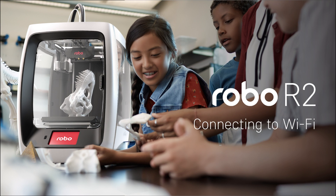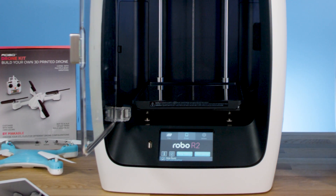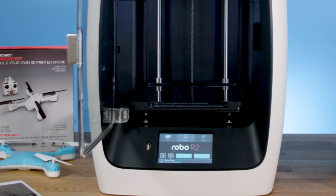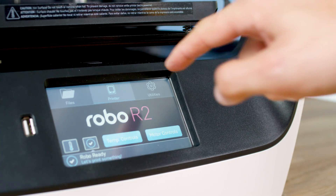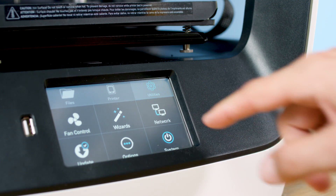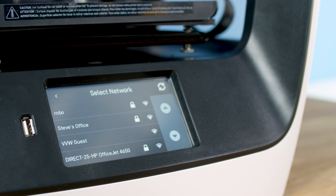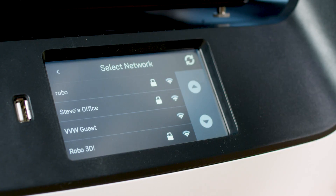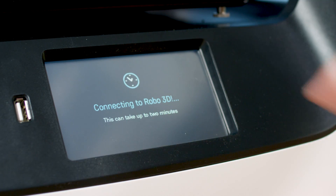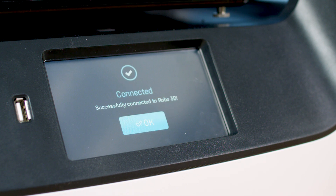Connecting to Wi-Fi. We highly recommend connecting Robo R2 to Wi-Fi. This allows you to directly print from the Robo app or Chromebooks. To begin, select utilities on the home screen, then select network, then select configure Wi-Fi. Robo R2 will scan available networks — this may take a few moments. Now select your Wi-Fi network and use the on-screen keyboard to enter your password. Once you're done, select connect.